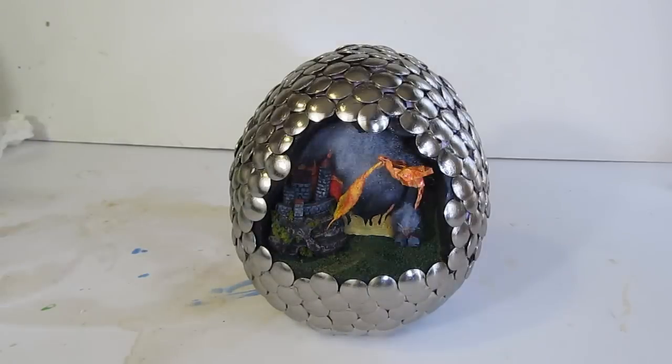I'm going to shine a flashlight in here so you can see a little bit more. Sticking with the dragon egg theme, there's actually an origami dragon in there. There's a little castle and it's being stormed — the dragon is attacking the castle. Clouds, the whole works. Fun little project.